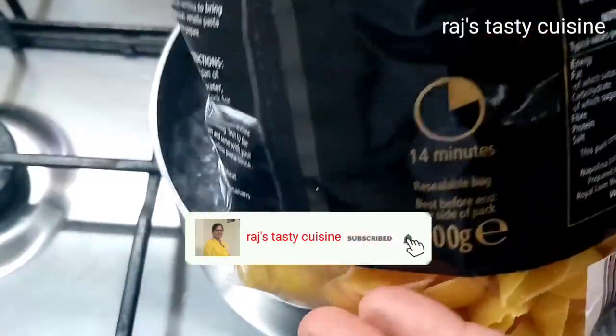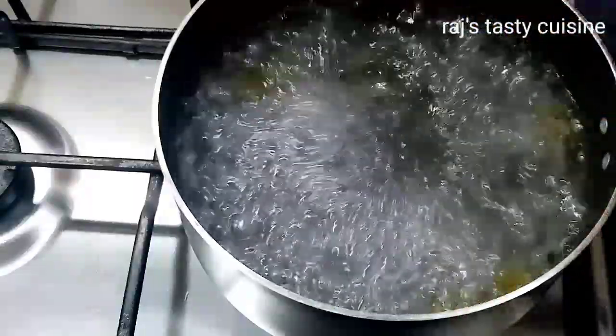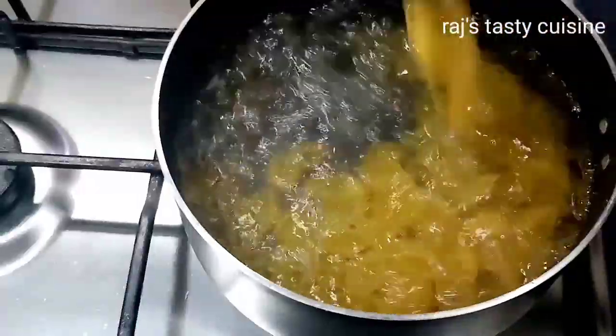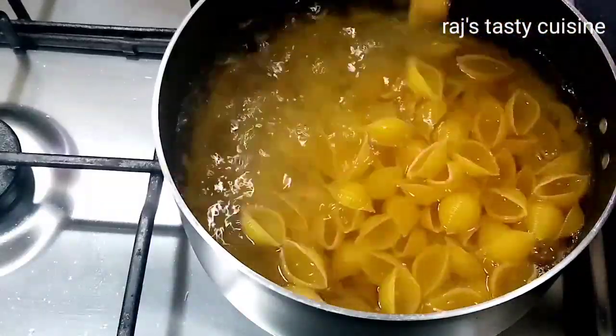I am taking 500g of pasta. I am going to boil the pasta. Add the pasta. We need to boil the pasta. We will cook it.